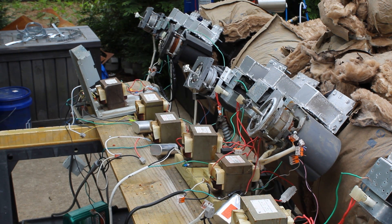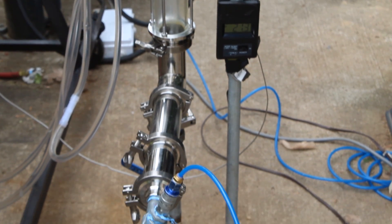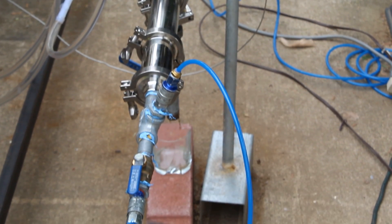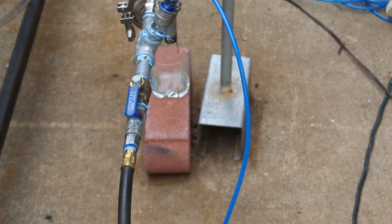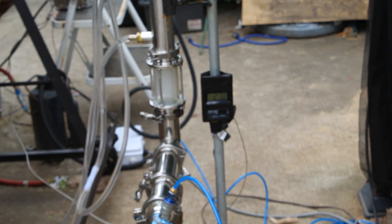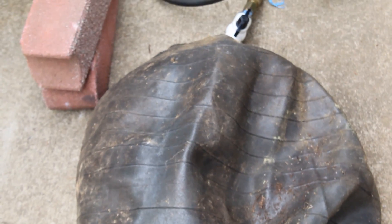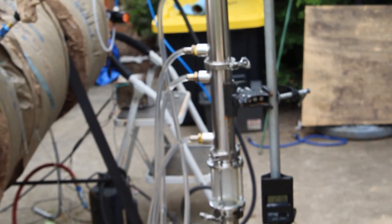Now we can turn the machine on. We are going to be paying attention to this sight glass because it's going to let us know when we make oils and when the plastic is turning into fuel. Shortly after turning it on, the sight glass gets foggy and the yoga ball starts to fill with vapor. This lets us know the plastic is being broken down back into crude oil vapor under the process of pyrolysis — we are now cracking the plastic into fuel.